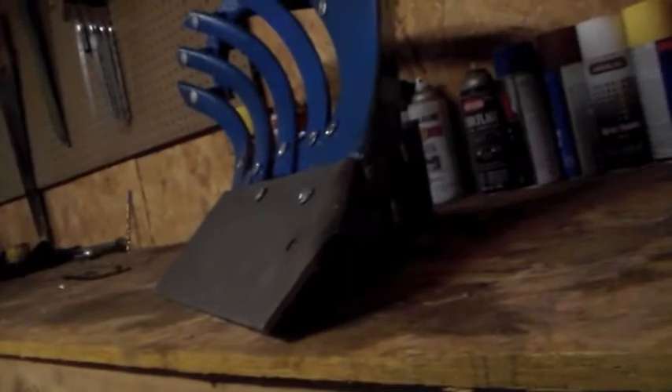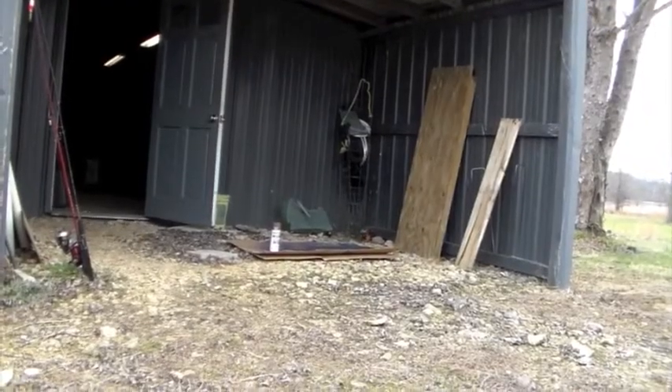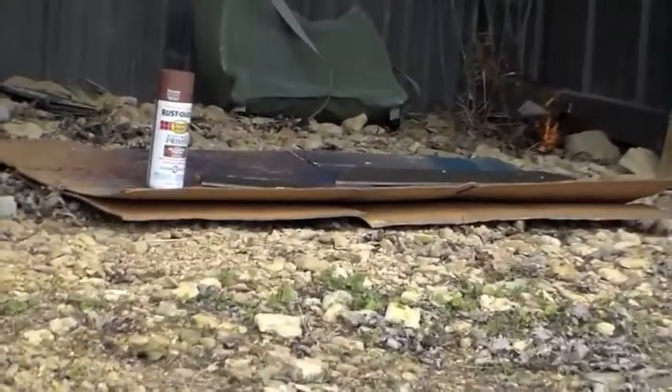The test fit went well. Time to get this thing out to paint. We've got the high-tech paint booth set up and ready to go, so we're going to start with some rust inhibiting primer.